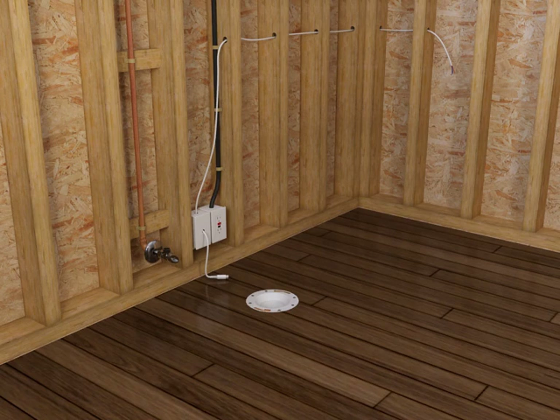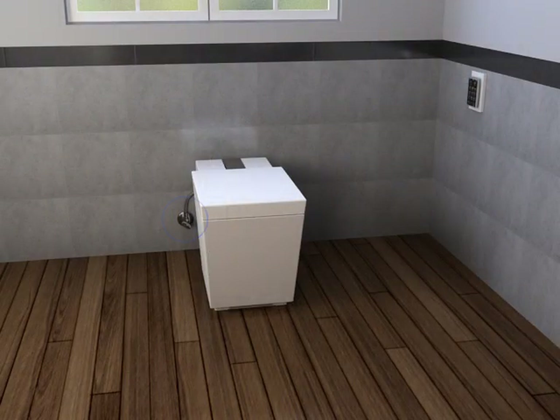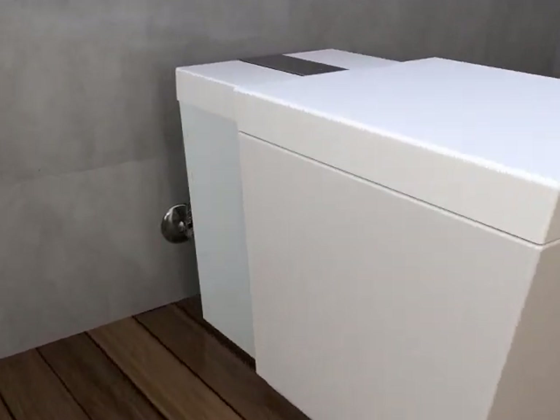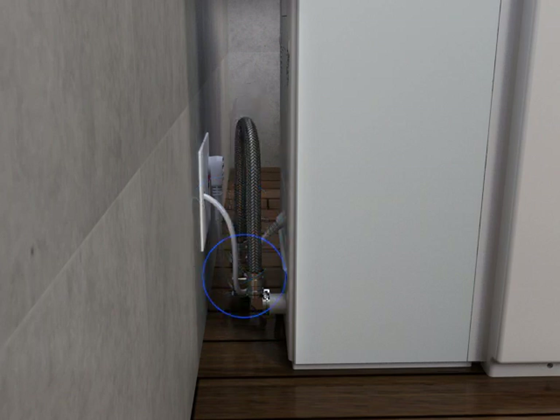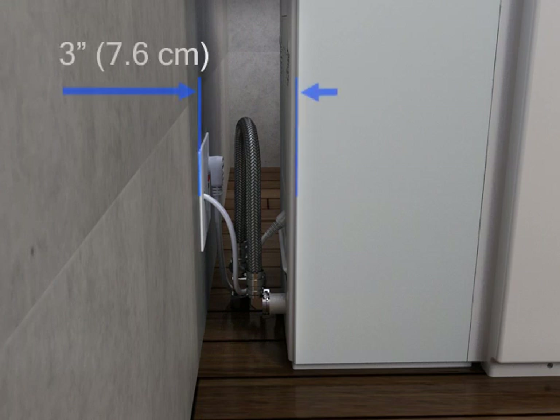For wall-mounted electrical and water supplies, the recommended locations are shown. Kohler recommends locating the supply stop alongside the toilet — when located as shown, the supply stop will be visible. If you want to conceal the supply stop, you can install it on the wall or floor behind the toilet; however, this will make it difficult to remove the back panel for servicing. If you locate the supply stop behind the toilet, make sure no part of it extends more than 3 inches or 7.6 centimeters from the finished wall.